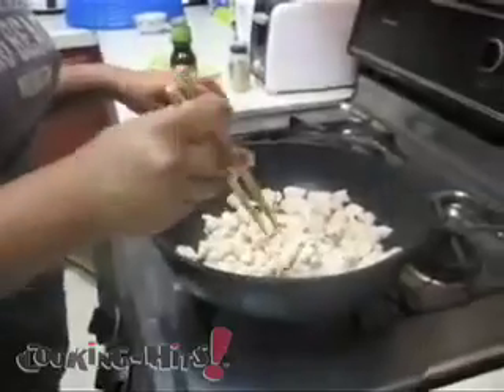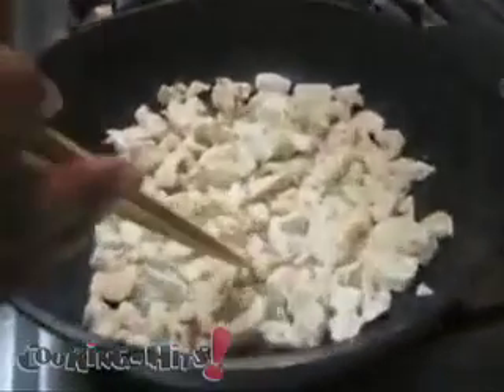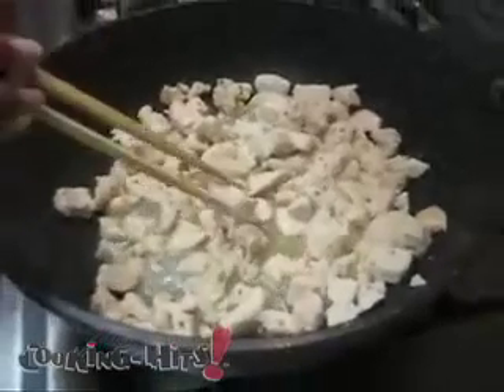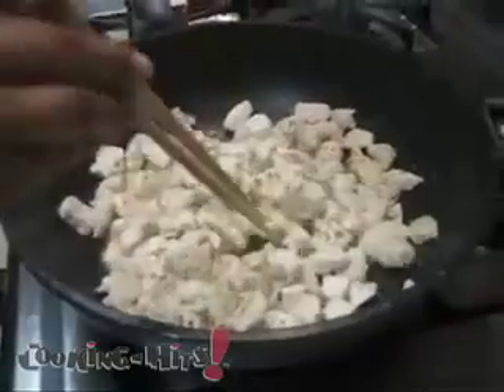So this is after stirring for about six or seven minutes. You see that it's light-colored so the chicken is cooking — a little bit raw still. So you want to keep on cooking it under medium heat.